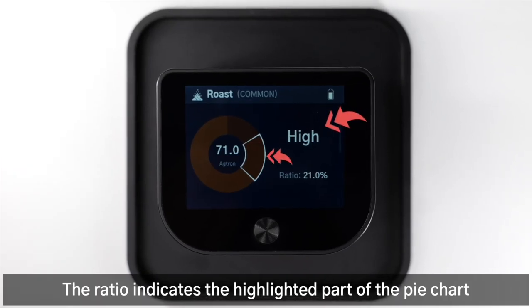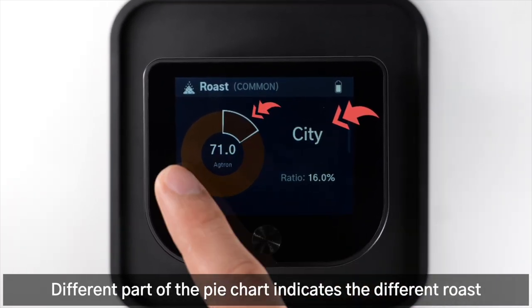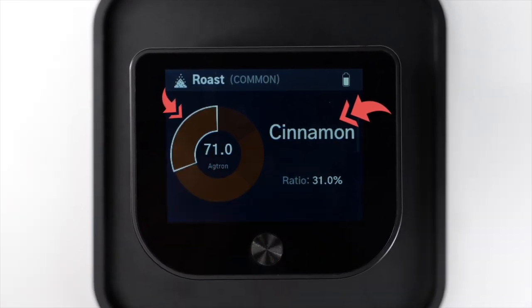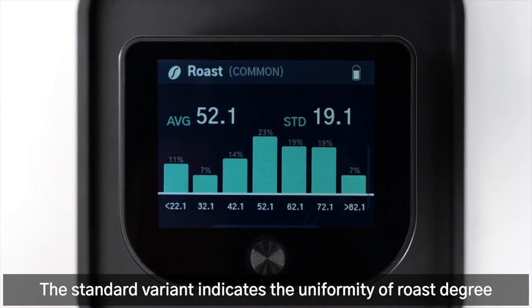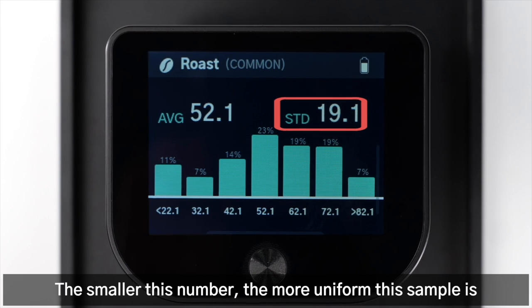The ratio indicates the highlighted part of the pie chart. Different parts of the pie chart indicate different roast degrees of the samples. The standard variant indicates the uniformity of roast degree — the smaller this number, the more uniform the sample is.